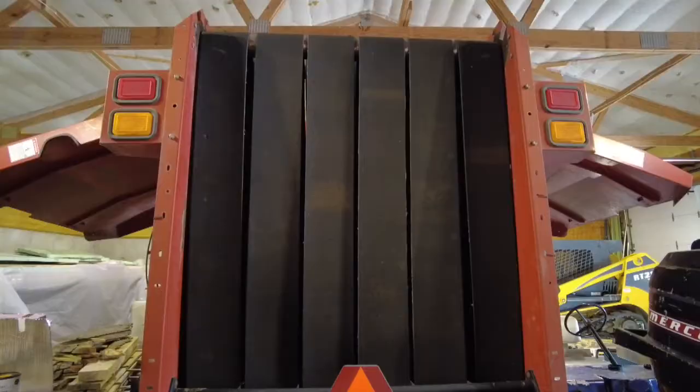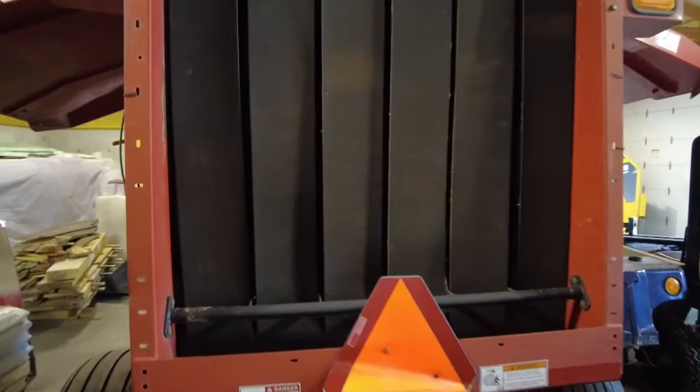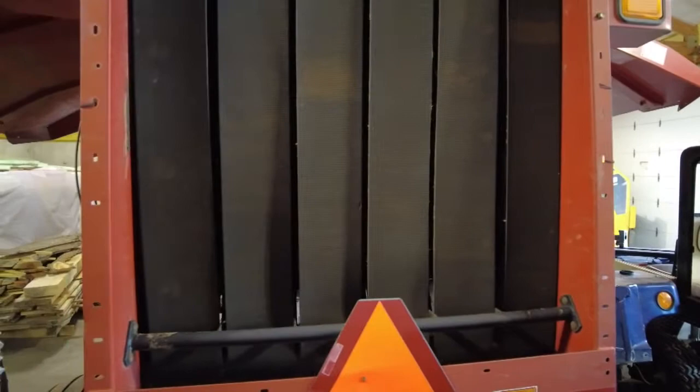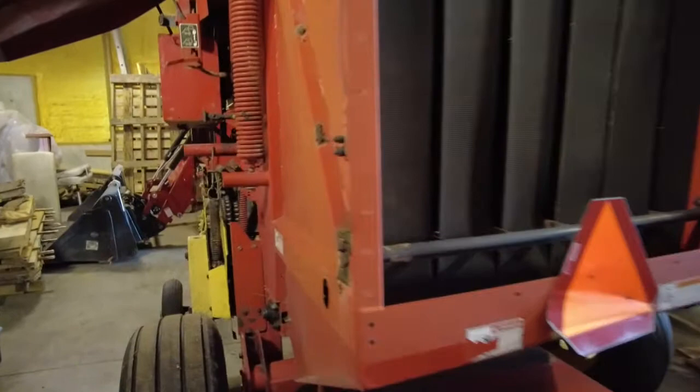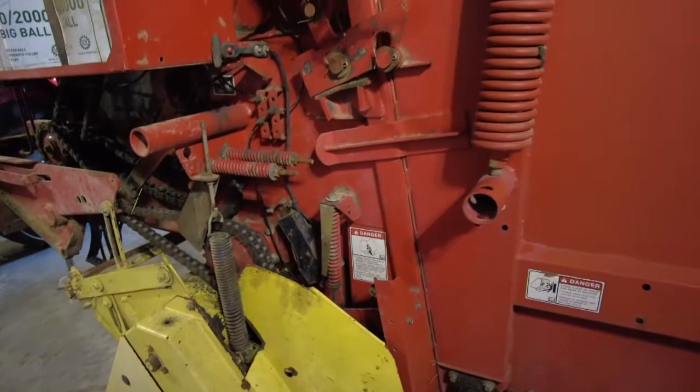Here's a look at the back — the belts are in overall decent shape from what I can tell. There are a few gouges and nicks in them but we're gonna try to get as much life out of them as we can. It looks like whoever had this before took pretty good care of it — it's pretty clean and the chains are in good shape.